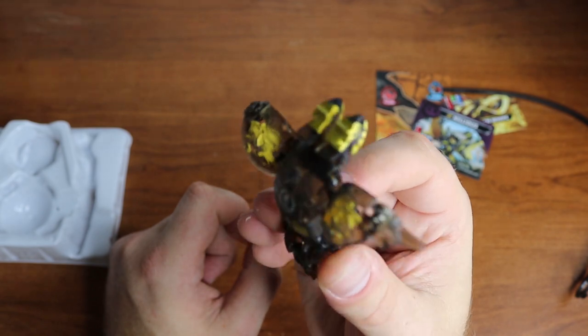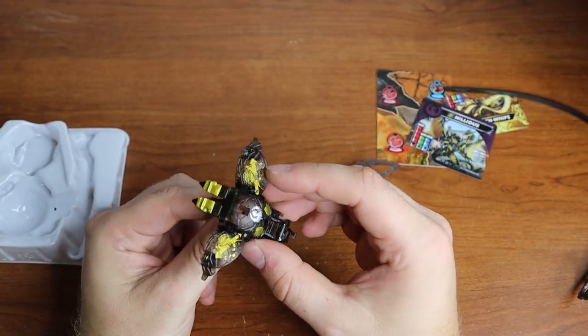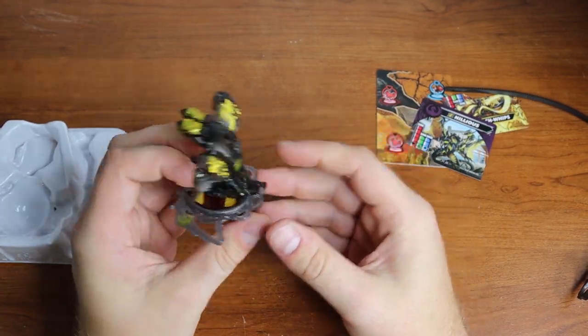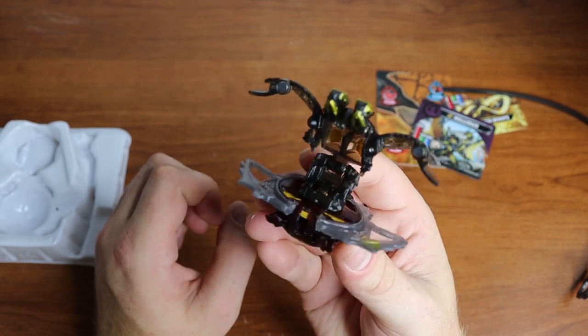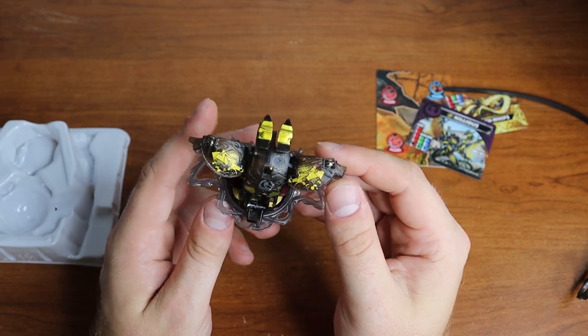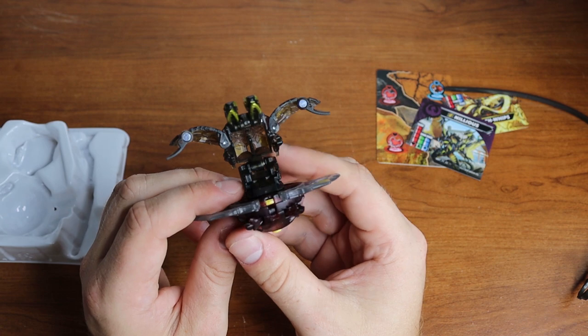Got the gold heads — it looks so good. I'm really pleased with this design. Let's go ahead and put him on the power ring. Looking good! The black on gold was definitely the way to go.